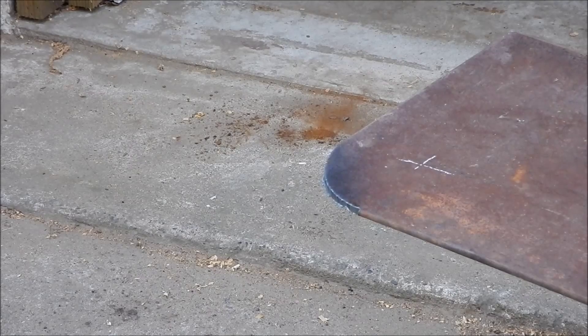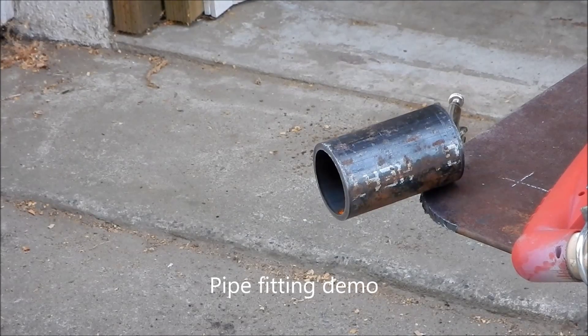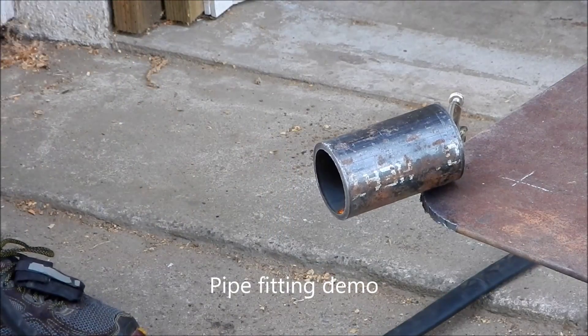Okay, that was a pretty good cut. I've reset the radius to the same radius as this pipe, and now I'm going to attempt to cut the end of the pipe.